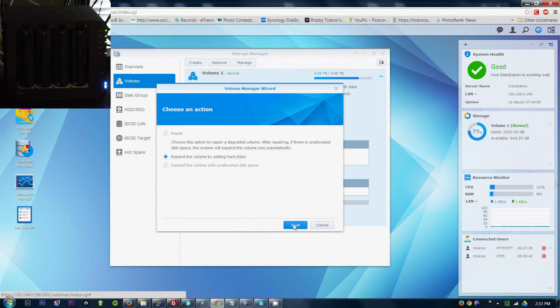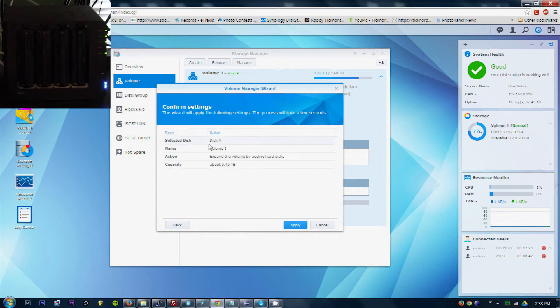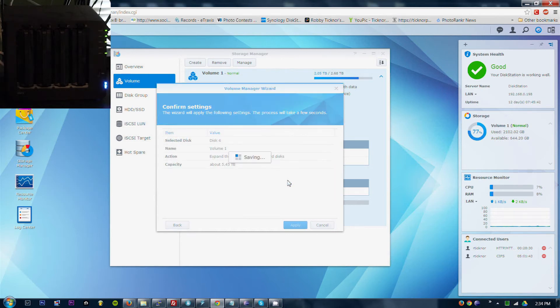Expand volume by adding a hard drive. Disk 4. All the data in the selected disk will be erased. Selected disk 4, Volume 1. Expand volume by adding capacity — capacity will increase from 2TB to 5.4TB. Apply. Encrypted shared folder on the volume will be unmounted automatically. Yes, okay.